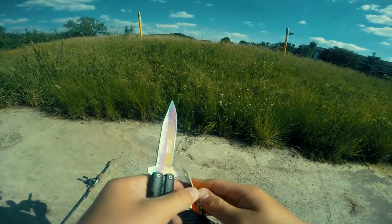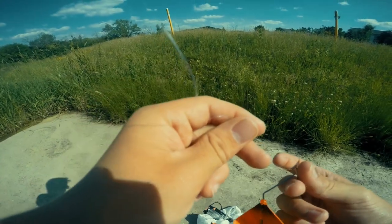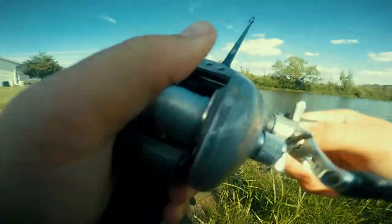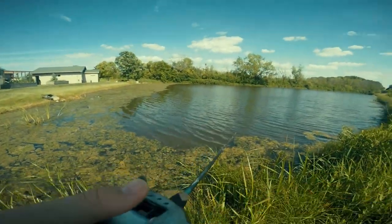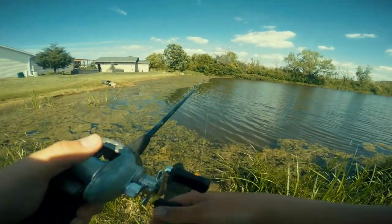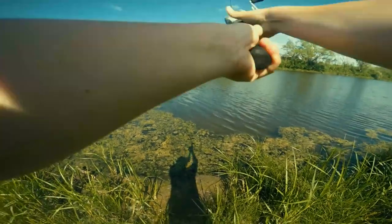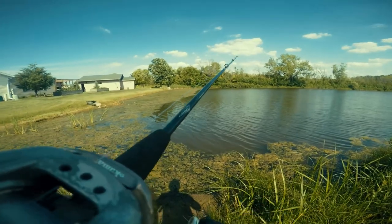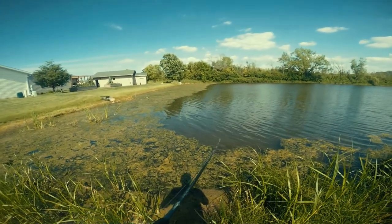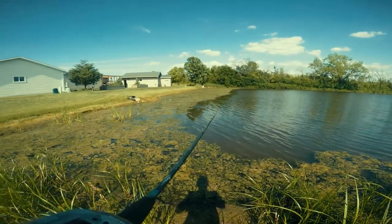Let's get these rods rigged up. Oh gosh — yeah, buzzbait does not do the best in pure weeds. It also helps to take off the little hook keeper. It's easier to get a hook-up without that thing.